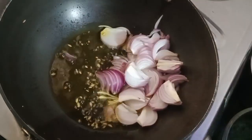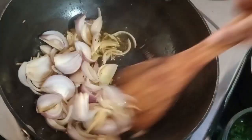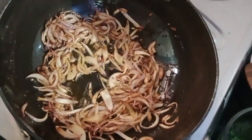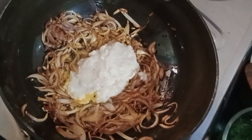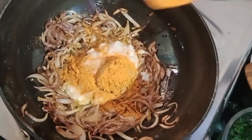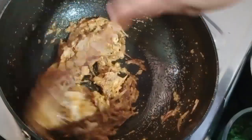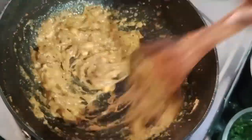We have 750 grams of chicken. We can see the color. Add the rose paste, then add paste. Now mix all — also add salt and mix all together.